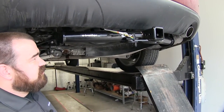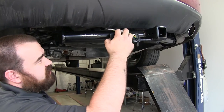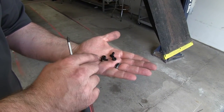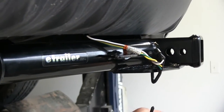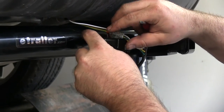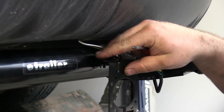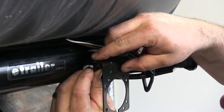The first step to installing our 7 way adapter is going to be to install our bracket up on the mounting point on our hitch. We will take the included hardware, which are the lock nuts and these two phillips machine screws. We'll line up the holes on our mounting plate and the bracket on the hitch, and we'll drop the phillips screw through and put the locking nut on the bottom.